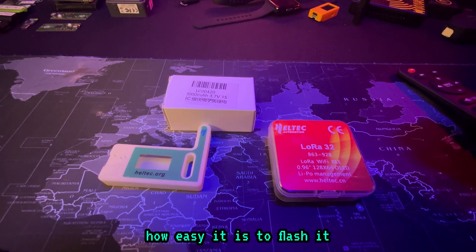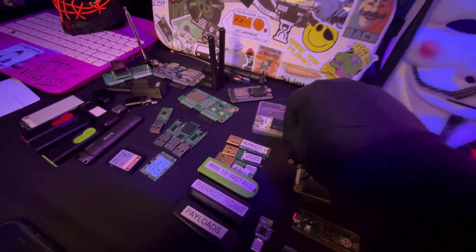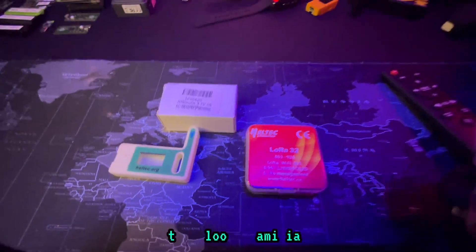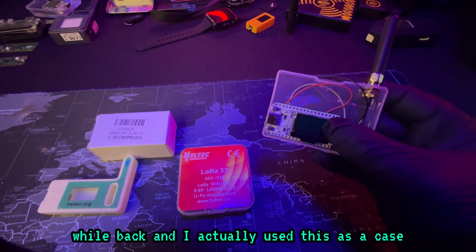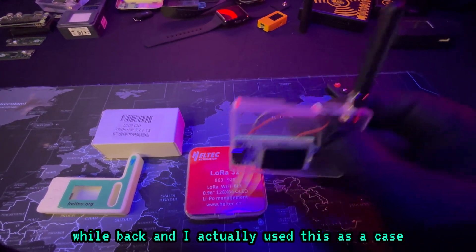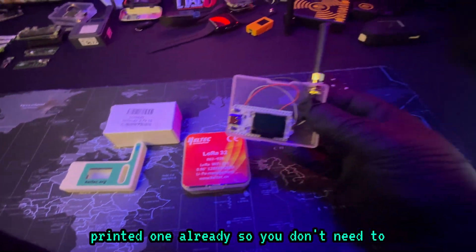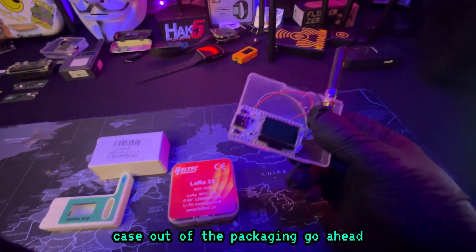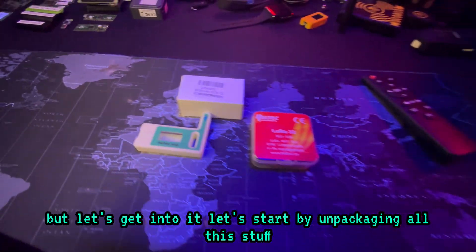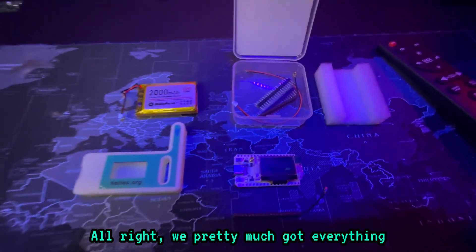I've done this before — I actually made cases. If you look here, this looks familiar; it's the same device but I bought this a while back and used it as a case. Luckily, this kit already comes with a 3D printed case, so you don't need to do that. But if you're interested in making a free case out of the packaging, check out my other video on my YouTube channel.